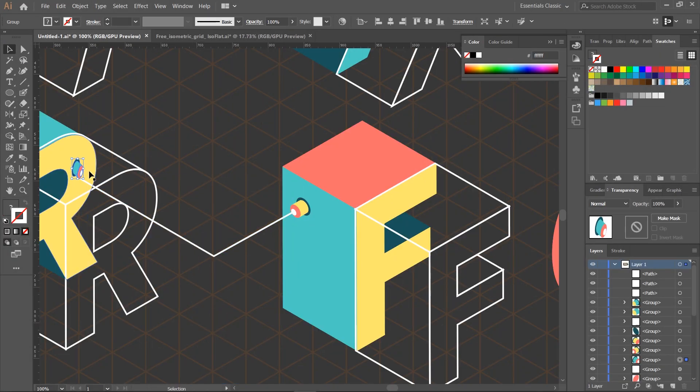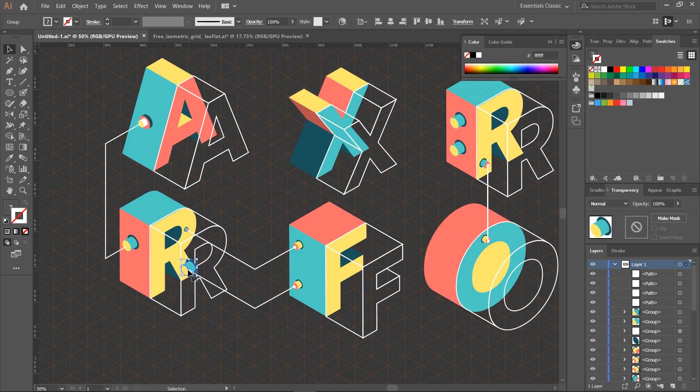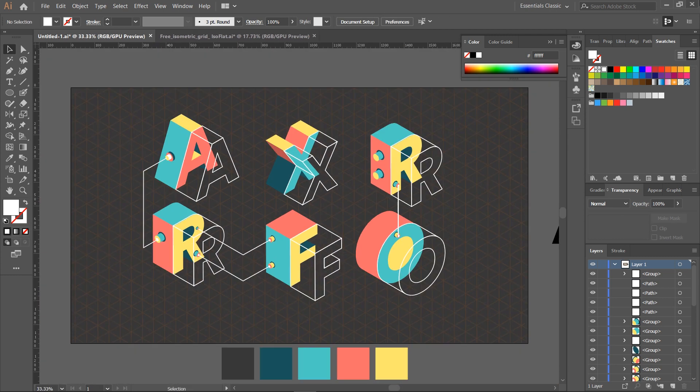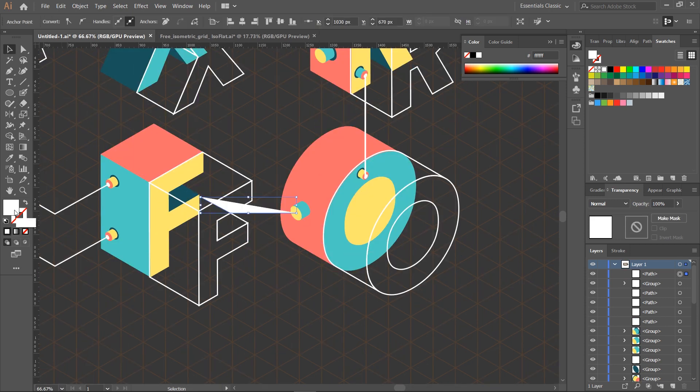Hello designers, welcome to Isoflet Tutorials. In today's video we're going to learn how to create isometric letters in an interesting way. We're going to add them depth, keeping their wireframe and combine them in a visually appealing illustration. If you want to know how it's made, follow along this tutorial.